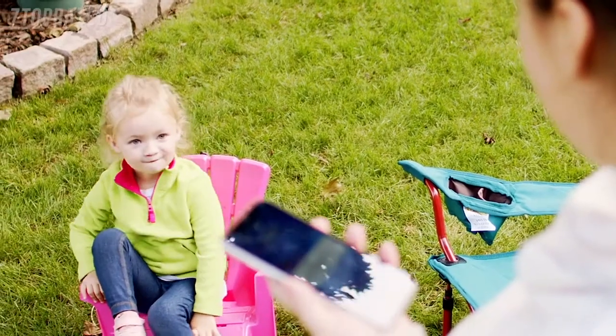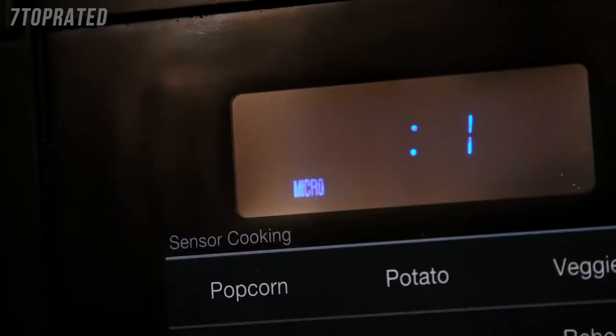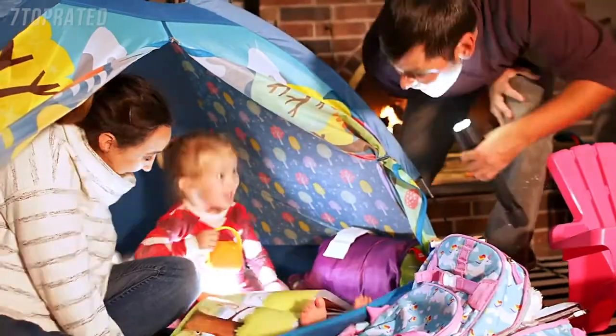You can't control everything in life, but with the easy-to-install AcuRite Iris weather station, you can be prepared for anything life throws your way. Well, almost anything.